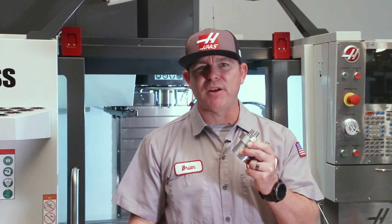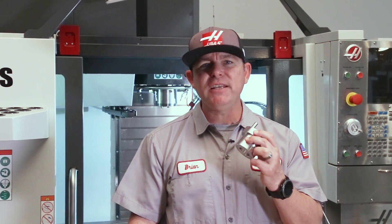Welcome to today's Haas service tip. Let's talk about the new pin drive couplers in your vertical mill. These redesigned couplers improve axial alignment to the spindle to help reduce vibration, so let's go take a look.